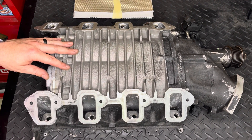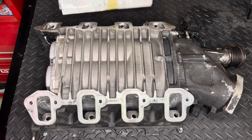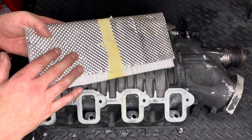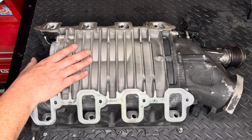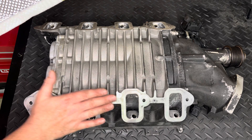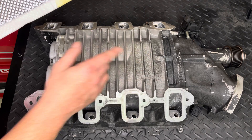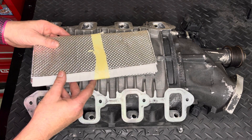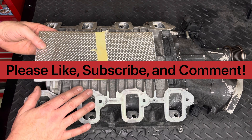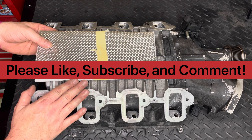On today's video I'm going to be installing my LSA blower. We'll be putting on the Forced Induction Inner Chillers thermal blanket onto the bottom of the blower, and then also installing the head-to-blower spacers and the lid spacer between the blower and the lid. Please hit that like button, and if you haven't already, please consider subscribing to the channel and leave comments as to what you think.